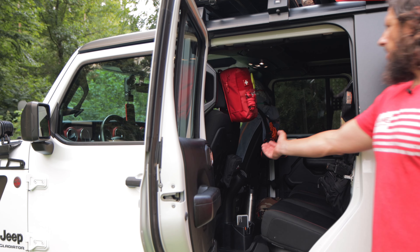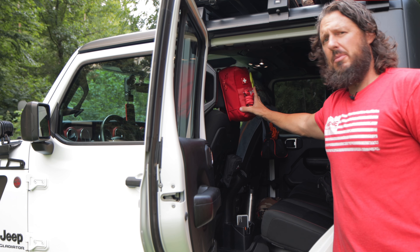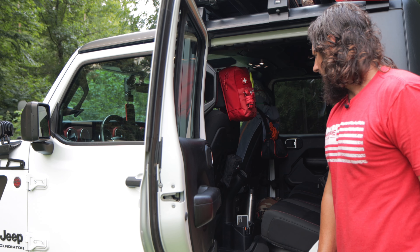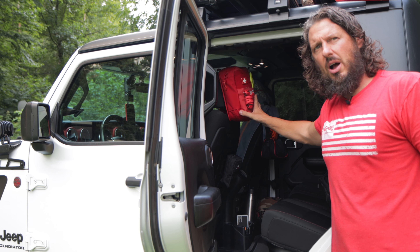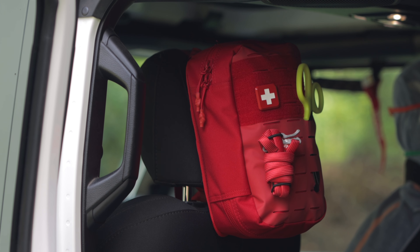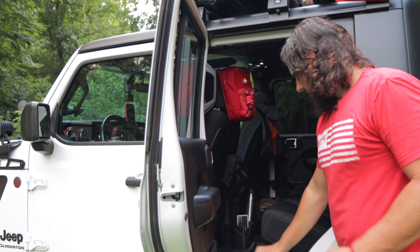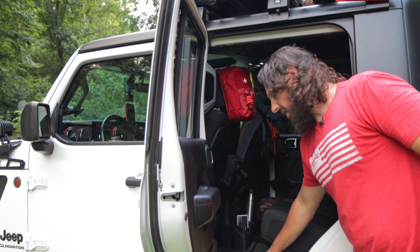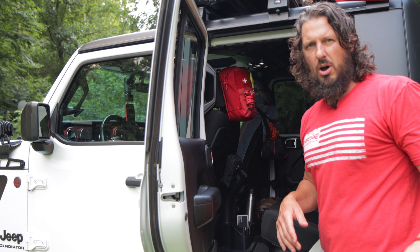I have a full medical pack strapped to the headrest — in my opinion the best location for it. It's packed with everything you'd need for trauma, bleeding, fire, bruises, tourniquets. It's handy and I can rip it off the headrest if I have an emergency and need to run with it. I also have weatherproof mats in here that hold mud, blood, and water — you just pop them out and rinse them off. I highly recommend them.